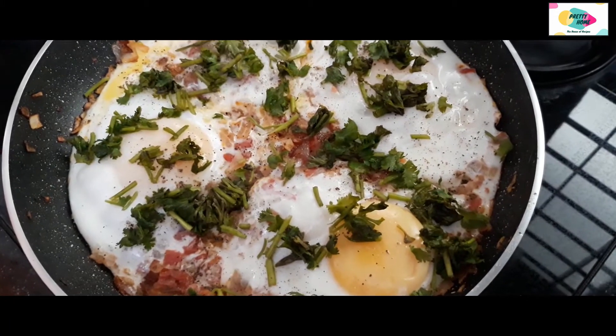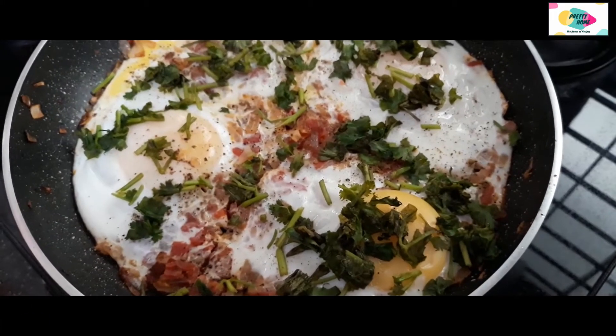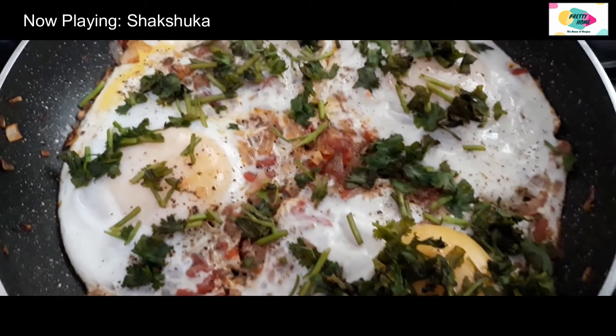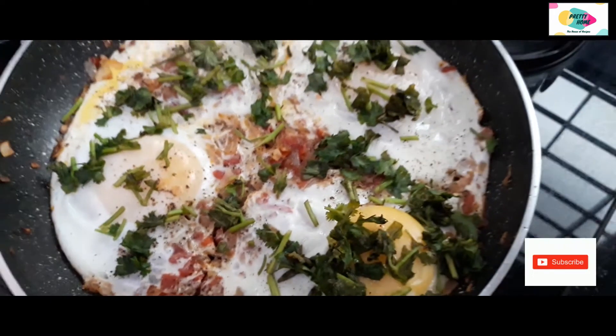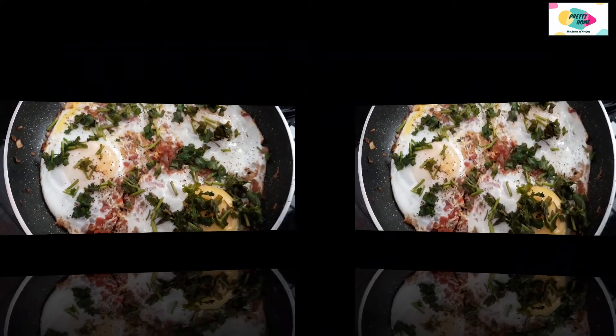Now we are ready for the shakshuka. If you like this video, please like, subscribe and share. We will see you in the next video. Bye!